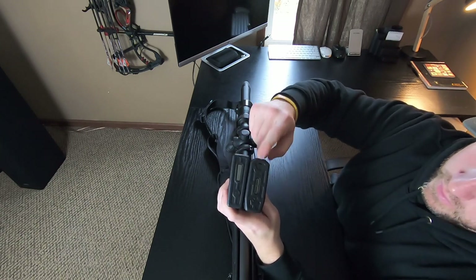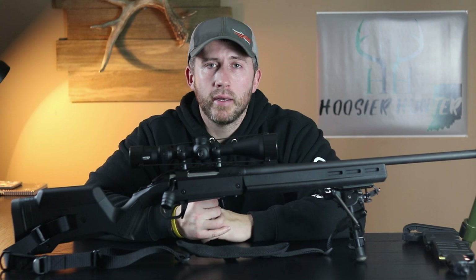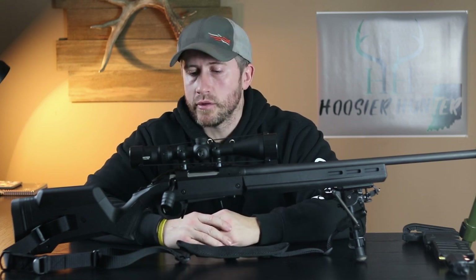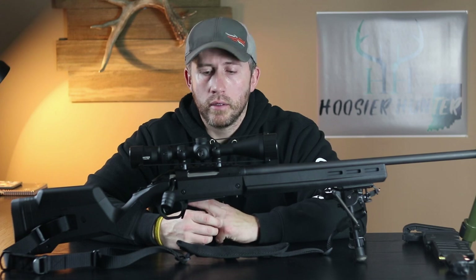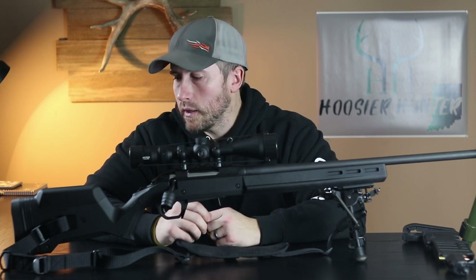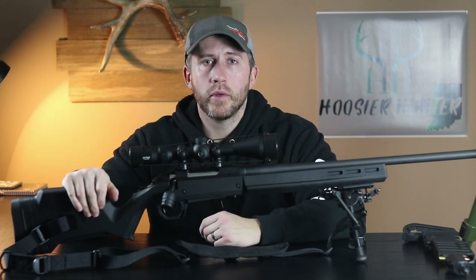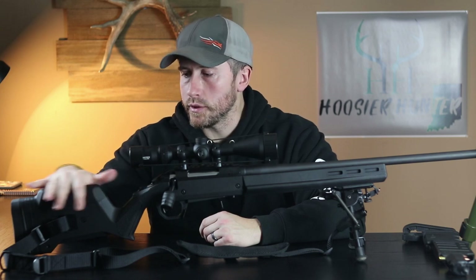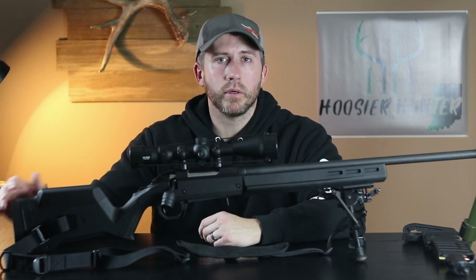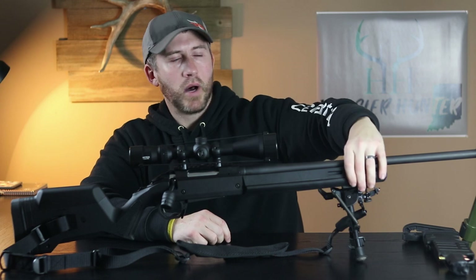Out of the box the Ruger American performed really well for me, but I did not like that flimsy, cheap, lightweight stock that comes with it. So I wanted to keep this kind of budget friendly, but I did want an aftermarket stock and didn't want to go out and spend a thousand dollars or six hundred dollars on a Manners or a McMillan. So I went with the Magpul — this is the first Magpul style stock I've had for a rifle and overall I've been very pleased with it. I like the fully adjustable cheek riser and the fully adjustable buttstock pieces that you can add or take away to fit the individual user.